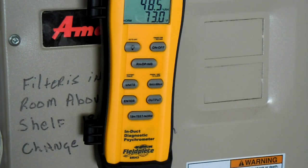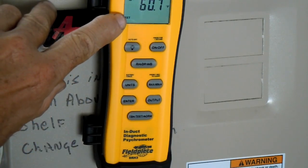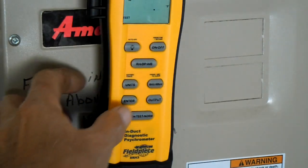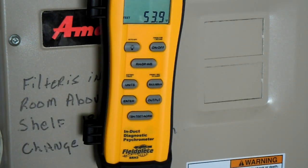Now to get a reading to find out what your target evaporator exit temperature should be, you'll press this button again until it reads T-E-E-T down here. Then you'll get a wet bulb reading by hitting enter, and then your dry bulb reading again — hit enter. Then you'll hit your output, and there you have it: your target evaporator exit temperature.